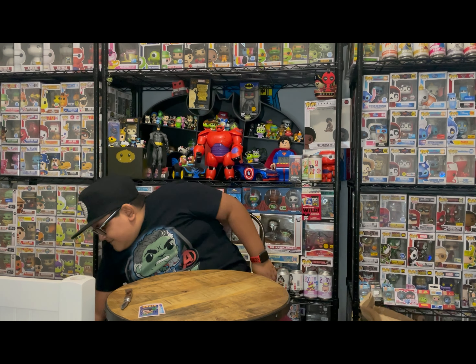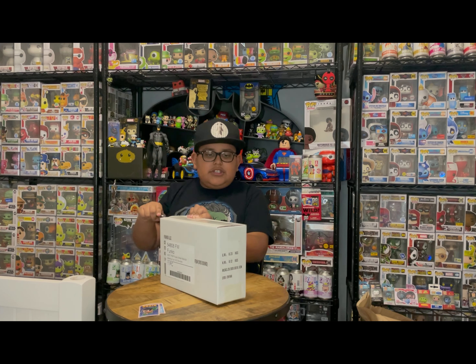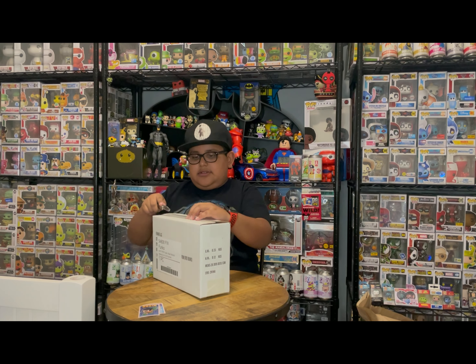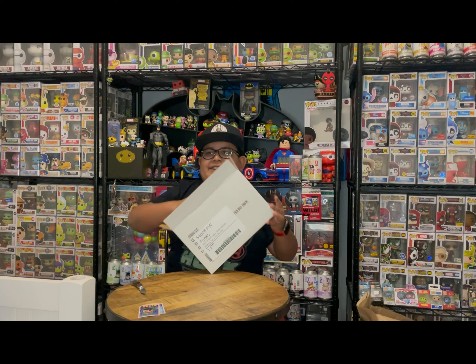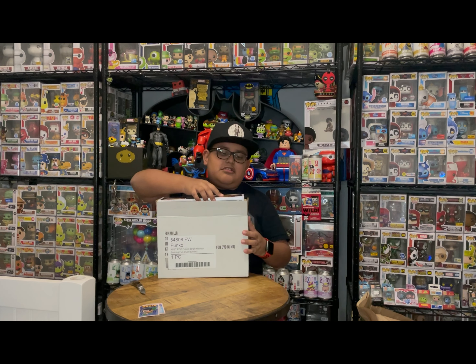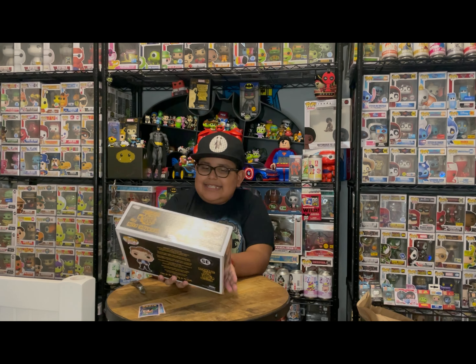This one is in its own box which means it's something good. Luckily it was nicely shipped. I can already see the top of the pop — I've known we had this but just haven't opened it yet. There we go! I feel like I sounded like Mario saying 'there we go.'